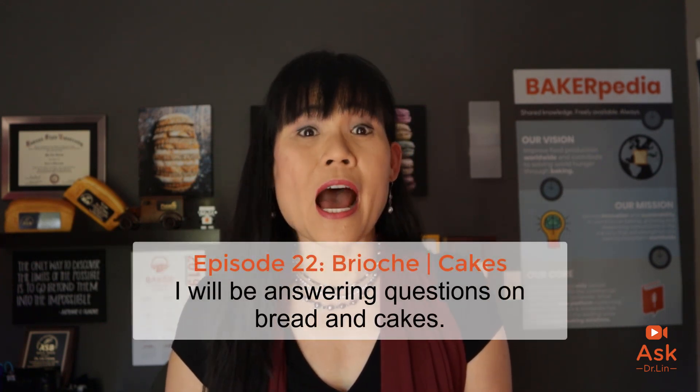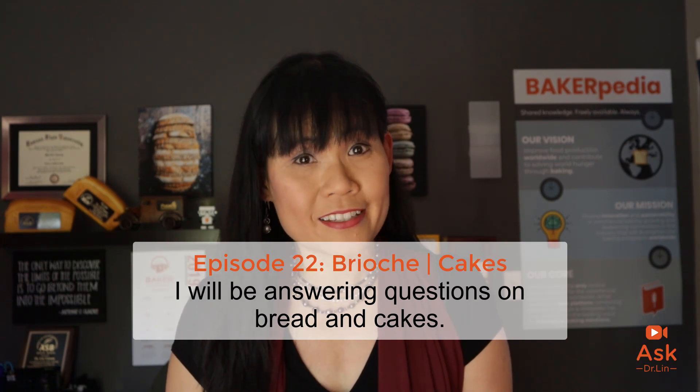Have a baking question? Bakerpedia it. Still haven't solved all your questions? Place any comments on the topics that you're researching on Bakerpedia and I'll do my best to answer them on the show. Well bakers, in this episode I will be answering questions on bread and cakes.